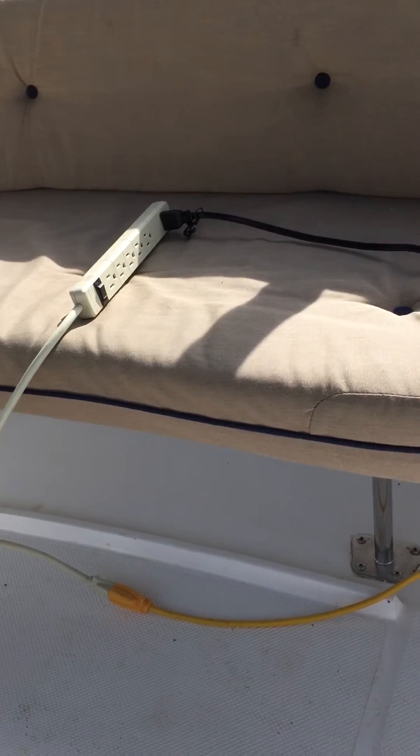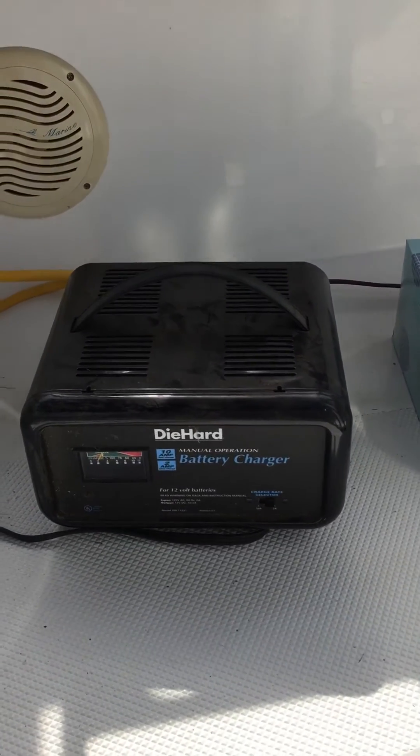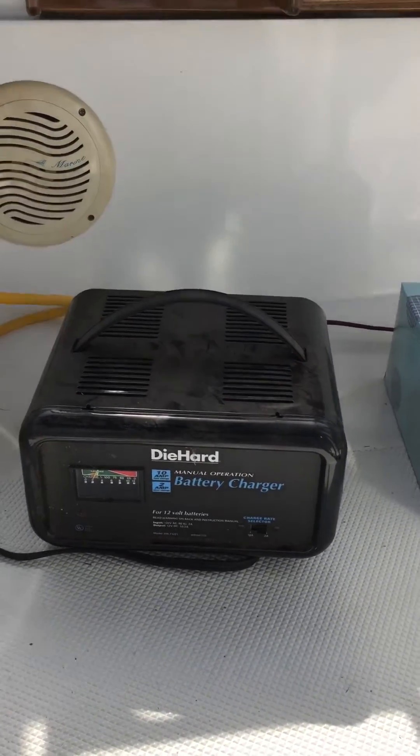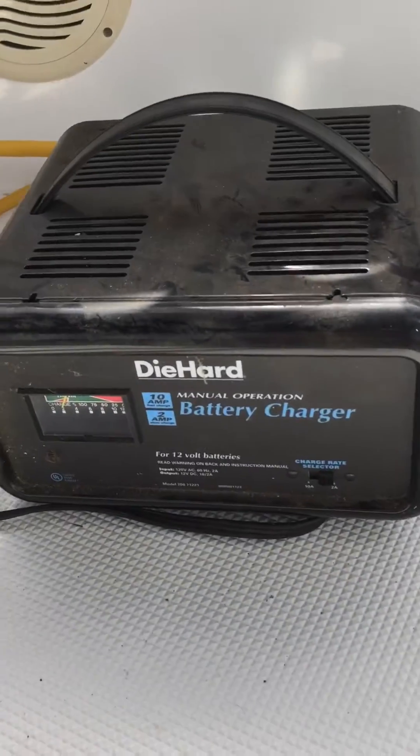You just probably need an extension cord like this, just to make sure it's easy to turn things on and off. The most critical thing is back to the charger — how do you know it's charged? So I'm gonna teach you how to use a manual charger.